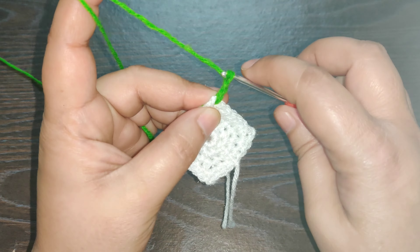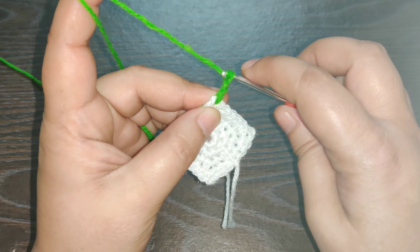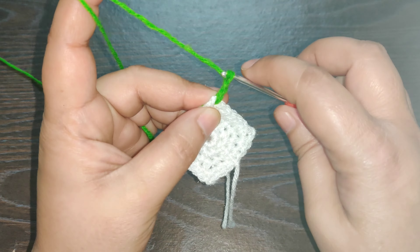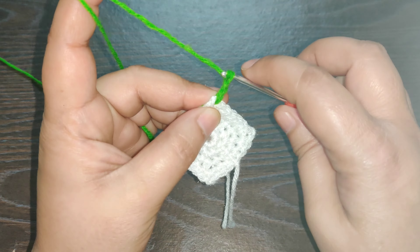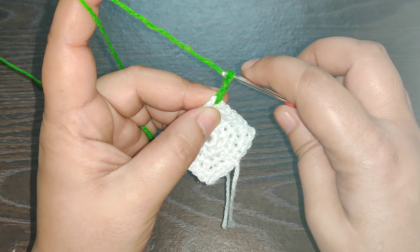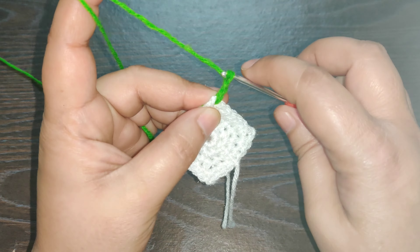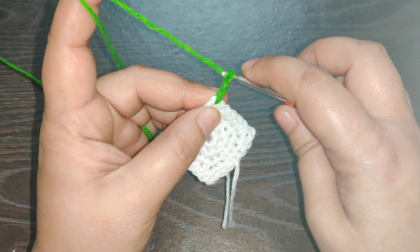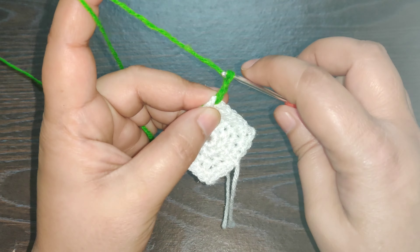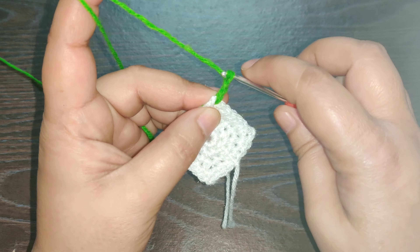You need to do that five times. Once more: yarn over, insert your hook, pull up your yarn — that's two. Yarn over, insert your hook, pull up your yarn — three, four, and five. Once you have all your loops on your hook, yarn over, pull through all your loops, then finish your stitch by working a chain one. That's your first puff stitch.